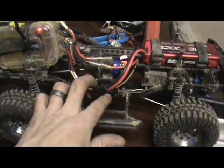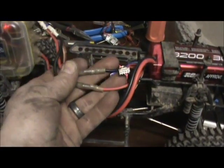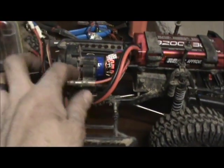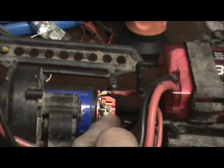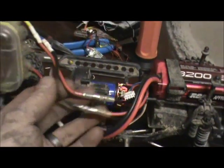I got it all put together, but you'll notice the motor wires here are connected backwards. It took me a little bit to figure out what was going on. When I calibrated this and put it all together in the truck, forward was reverse. I think when I had the end cap off the motor the other day, I had it turned 180 degrees from where it's supposed to be, which was reversing the polarity of the motor. Not a big deal — I just switched the wires, so now forward is forward.